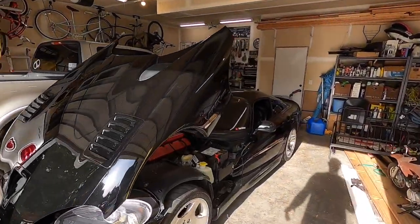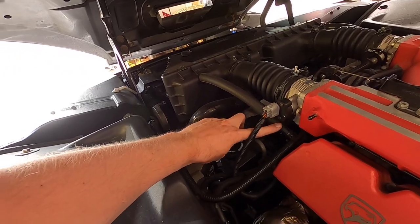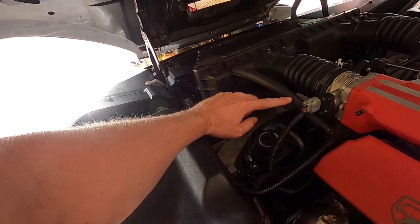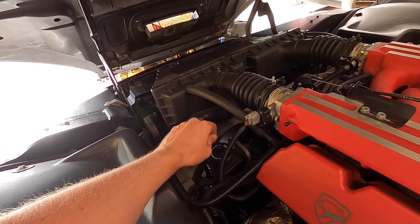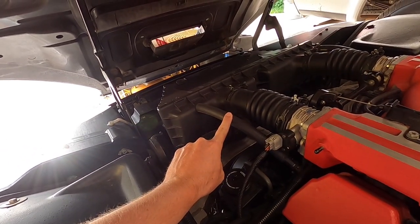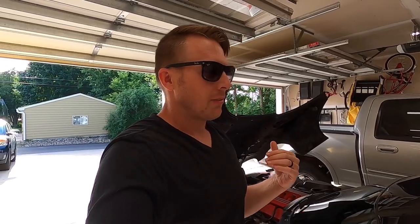We're actually going to be taking the Viper today. I finally got a chance to put a line in here for the PCV breather system — the one that goes up to the air box. This is normally just a corrugated plastic tube that goes down into the PCV system, and it was so brittle — the original hose — it just cracked into like three pieces when we were messing with it. Now I've got a 5/8 union into a 5/8 heater hose and it fits just perfectly, so the PCV system is now routed back into the air box.